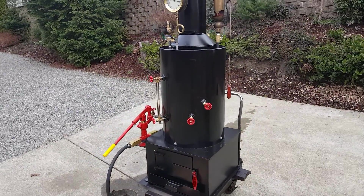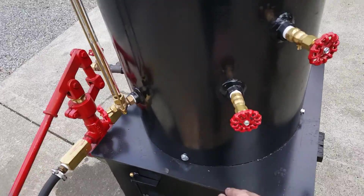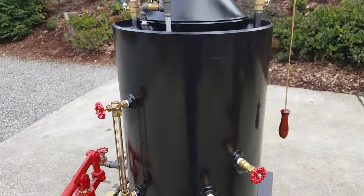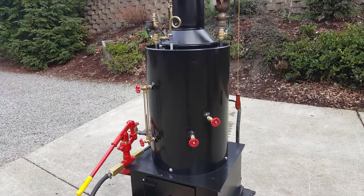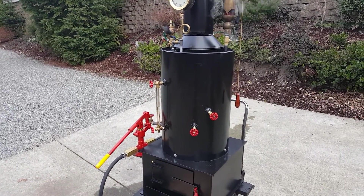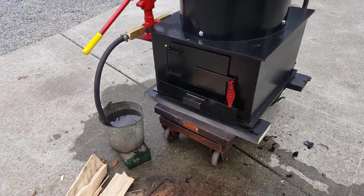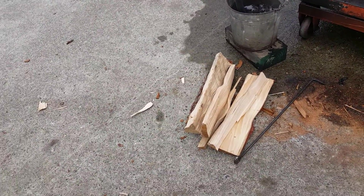The boiler itself is 30 inches tall from here to here. The tubes are rolled in — copper tubes, inch and a half copper tubes. There's 22 of them. The base on it is 24 by 24. You can use full-size cordwood in there.